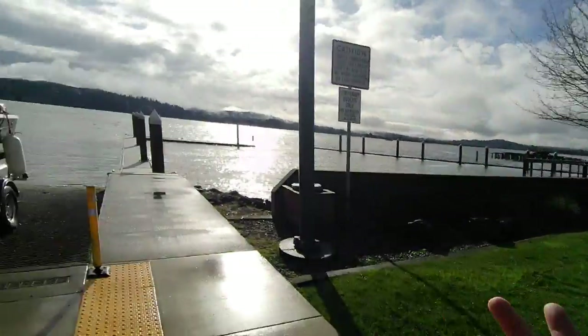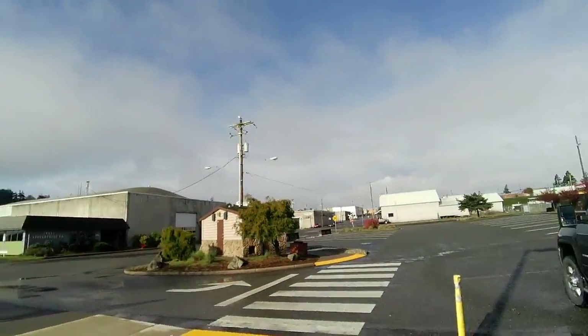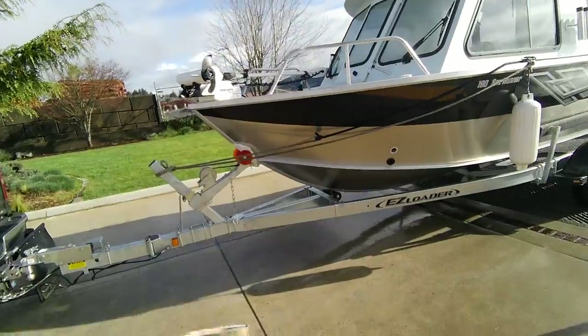This is the Boat Doctor down here at the bay — snow this morning, April the 3rd, believe it or not. It's supposed to quit by 11. 35 degrees, that's your forecast for today, the Boat Doctor says.